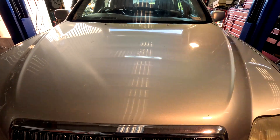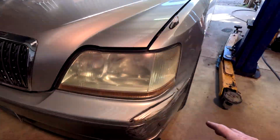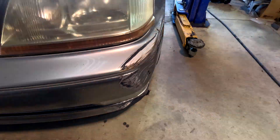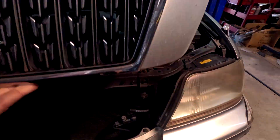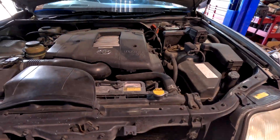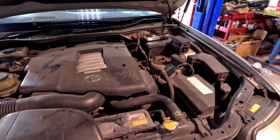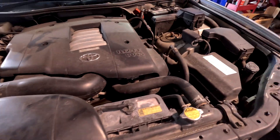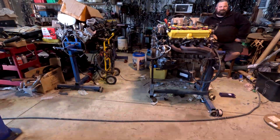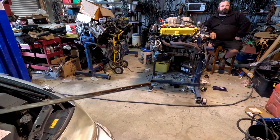I thought I opened the bar. I did open the bonnet — look man, it looks pre-dented. It's got 346,000 kilometers, a battery that works, and oil that may have come out of the ark.